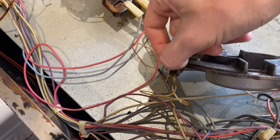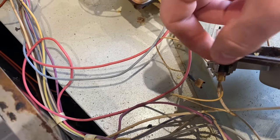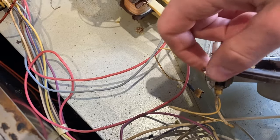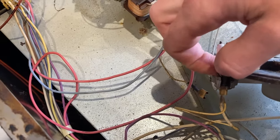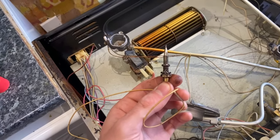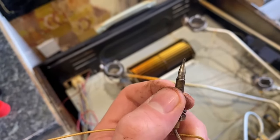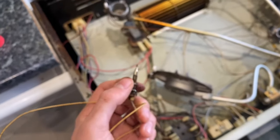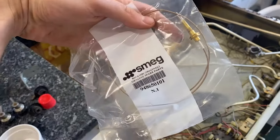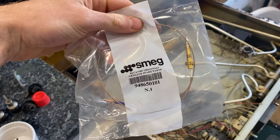Now I've just undone it, and just undo this here - that's just coming off now. So I've got this old thermocouple off now. It wasn't that easy to get off but I'm going to try and fit the new one now. This one is the new one from Smeg Repairs - it's the spare part. I'm just going to open it up and try and put it in where the other one was.